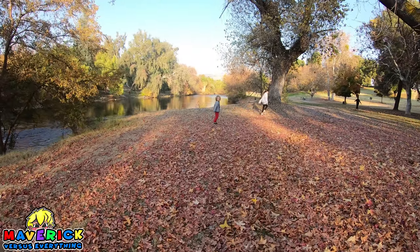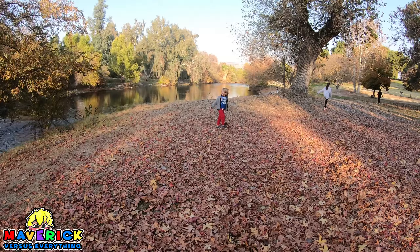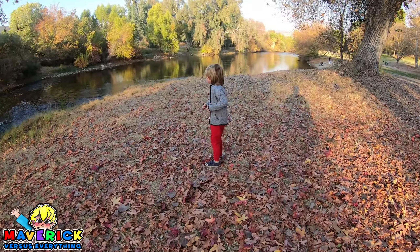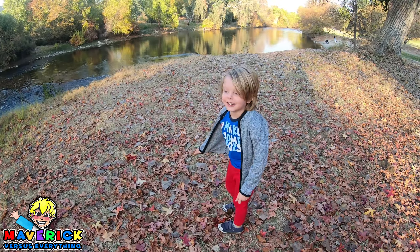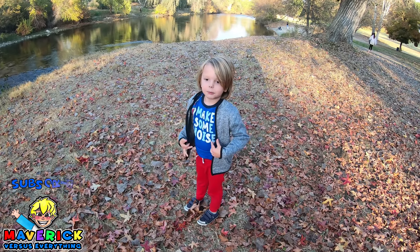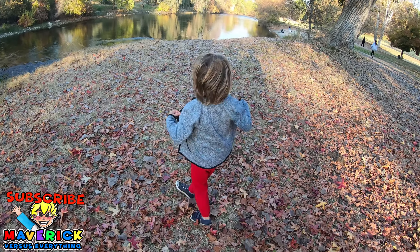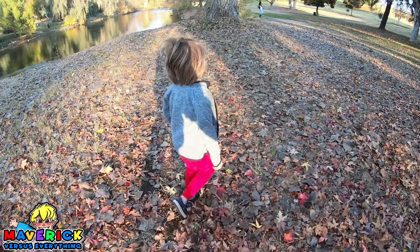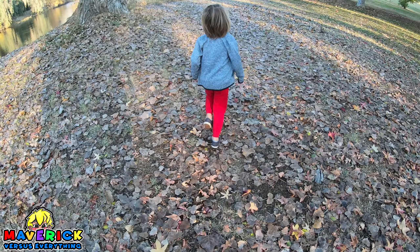Mavericks, wait up. We are at the lake camping. Yeah, it is a little lake. It's so cool out here, man. Let's fall for this. Let's go on an adventure. Yeah, let's go on an adventure.